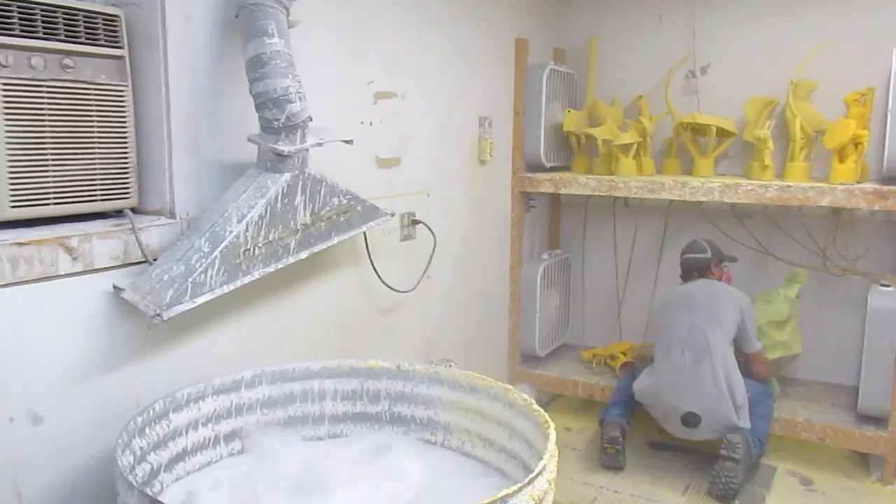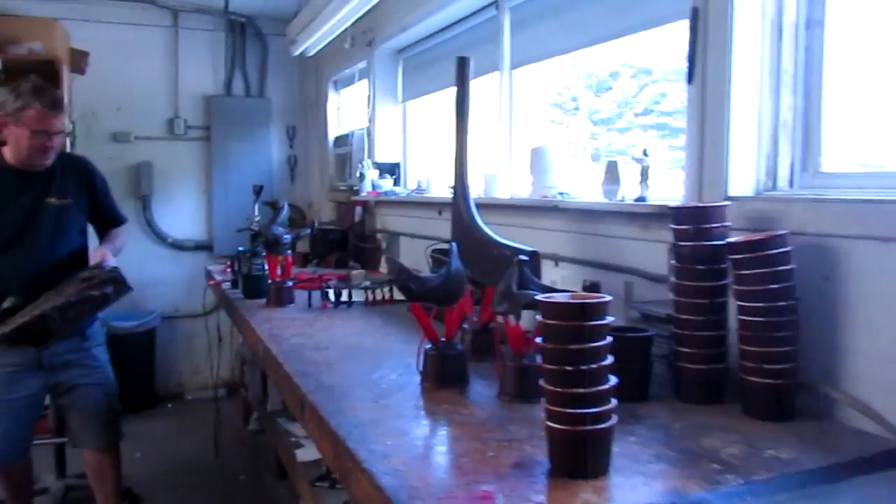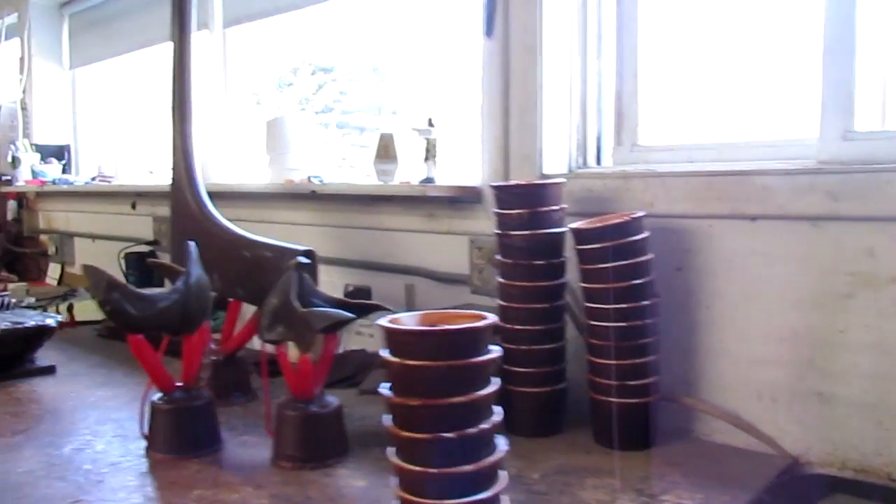I'm going to get out of here because it's really dusty and I don't want to be breathing that silica. Don't want to breathe that stuff in — that silica's bad.